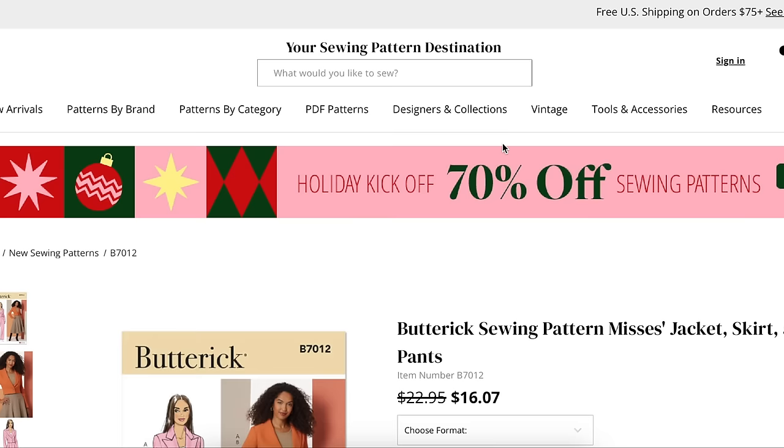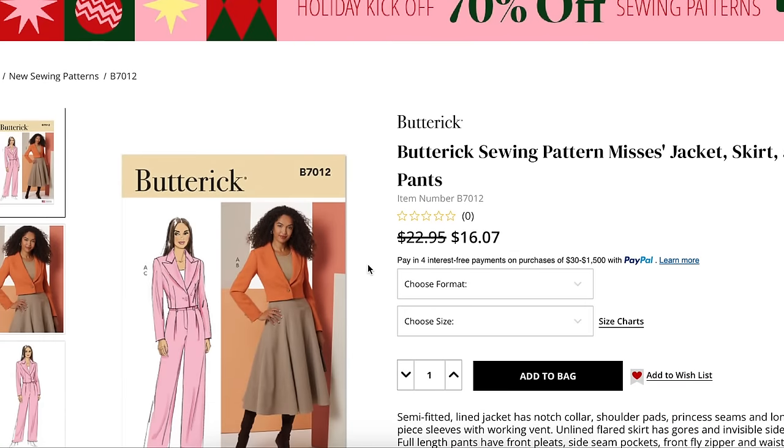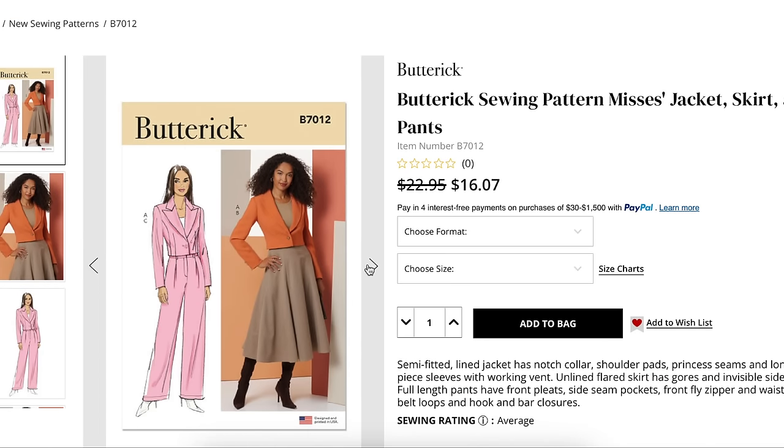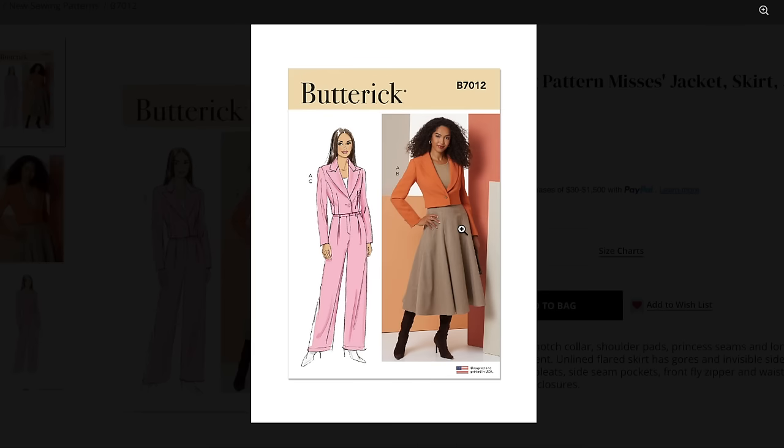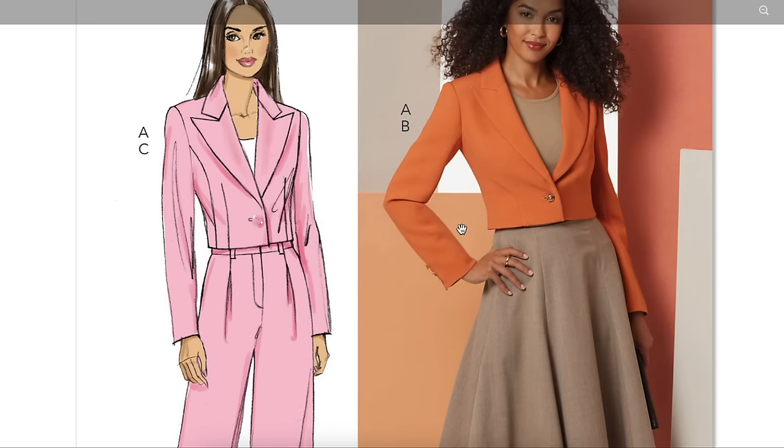Next we have a jacket, skirt, and pants. I love Butterick mostly for these sort of whole outfits — this is capsule wardrobe in a pattern. The semi-fitted lined jacket has a notched collar, shoulder pads, princess seams, and long two-piece sleeves — what a great detail — with a working vent. The unlined flared skirt has gores — love a gore skirt — and an invisible side zipper. The full-length pants have front pleats, side seam pockets, front fly zipper, and a waistband with belt loops and hook-and-bar closures. It sounds like a great collection of basics.